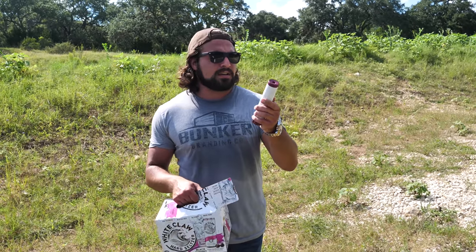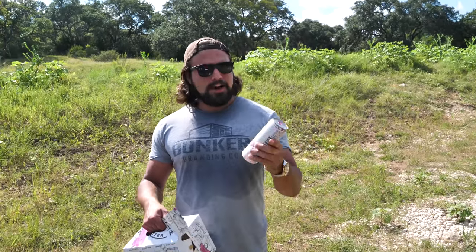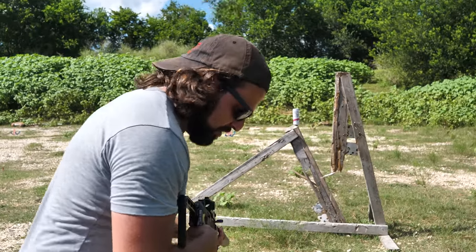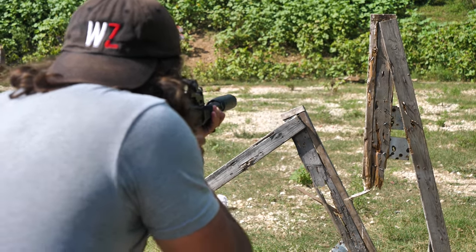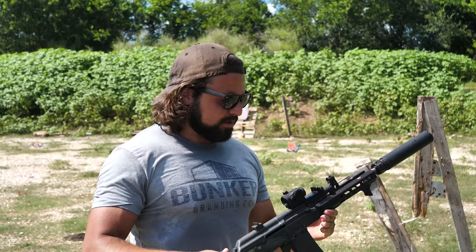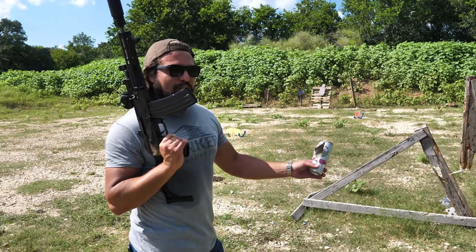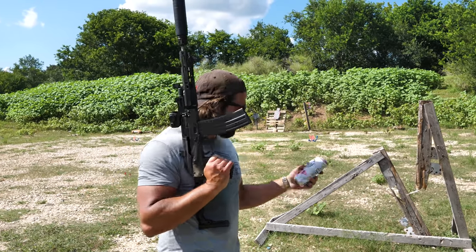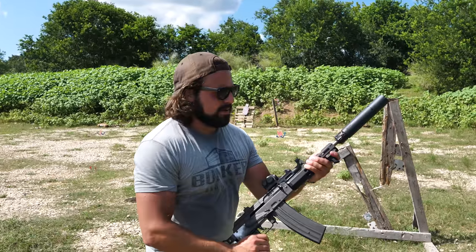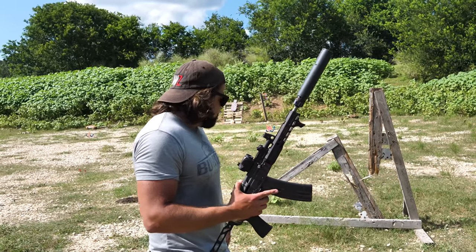Alright, you know what that means — it's that part of the range video: time to do a White Claw penetration test. We're going to take out one of these Black Cherry White Claws and see how the 9x39 does. Three, two, one — probably the quietest White Claw disposal we've ever done. It just ripped right on through. You could tell there was a lot of pressure in there because it actually expanded out the entrance hole with very little out the exit — kind of interesting. Probably just because it doesn't have much velocity, but it has a lot of mass. Subsonic cartridges are around a thousand feet per second — not moving very fast, but definitely effective.